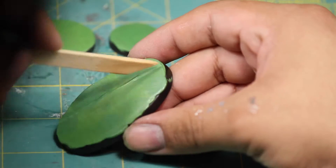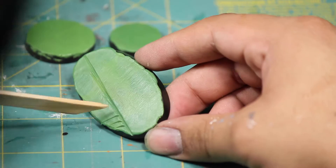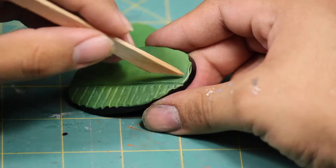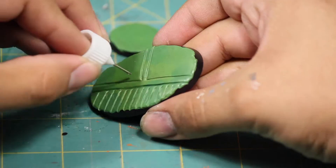Then I began sculpting. I'm using some very professional tools for this — popsicle sticks — and I dipped them in water so that the green stuff would not stick to them. Then I began carving in my metal panels and some small stripes that will later become hazard marks.